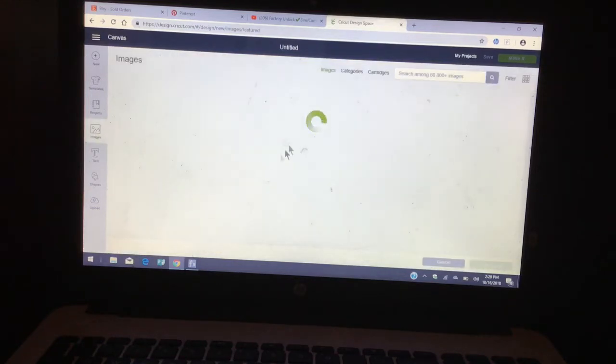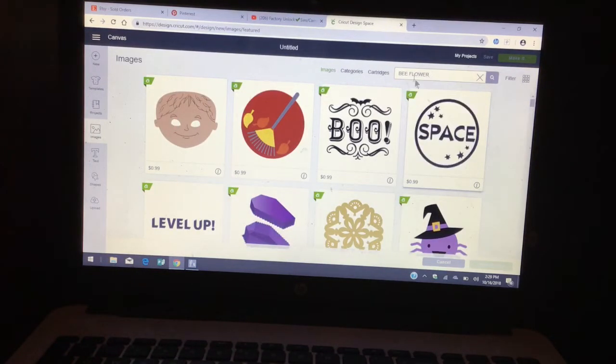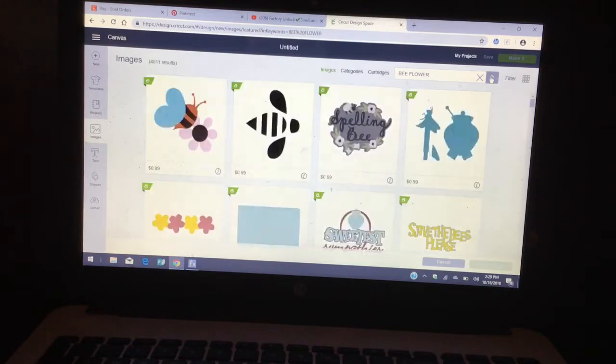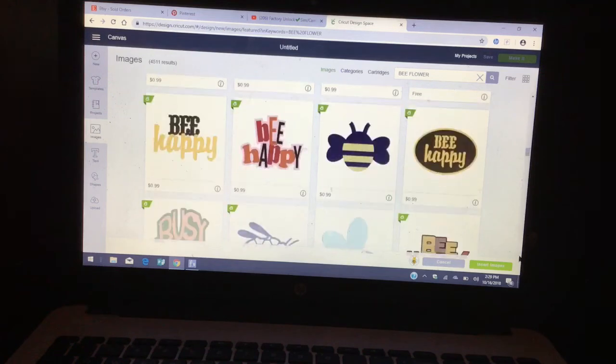We're going to click on Images, and in the search box we're going to type in what we're looking for. I'm looking for 'bee,' and I typed in 'flower' as well, because at the bottom of the goodie bag I'm going to place some grass and nice little flowers. Let's search and look for the images.